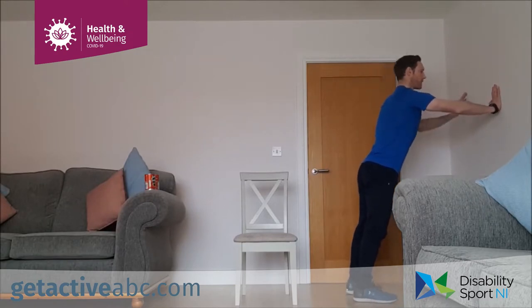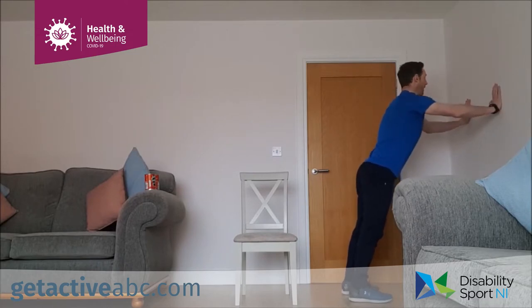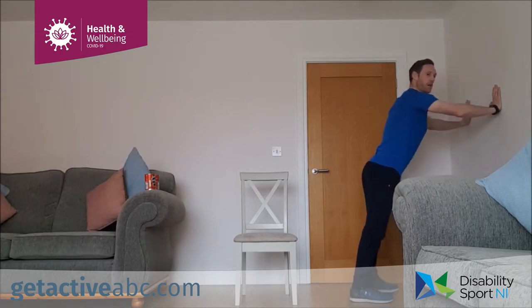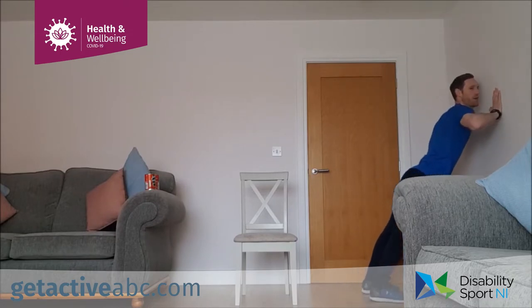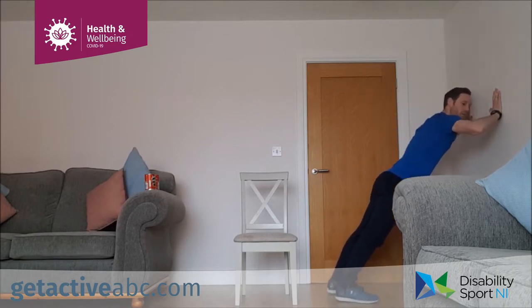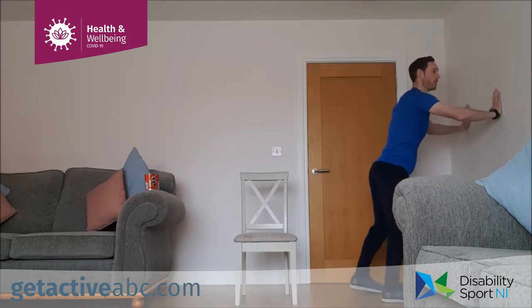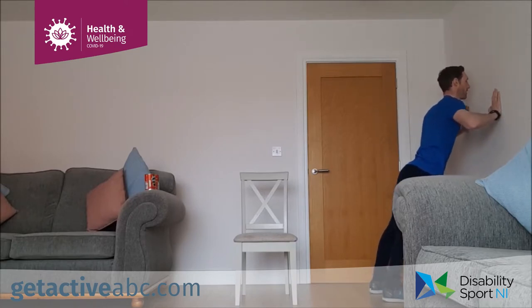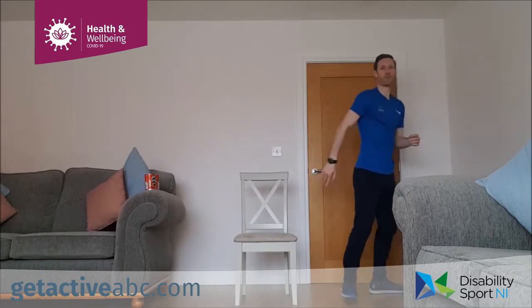For the wall press, step back a comfortable distance from the wall, bring your chest in towards the wall and then press out. Press in and out — the further your feet are from the wall, the harder it's going to be. Try not to go too far though — get a nice comfortable position first and then change if you need. Our fourth exercise we're coming back to star jumps, and the last one is our core exercise.